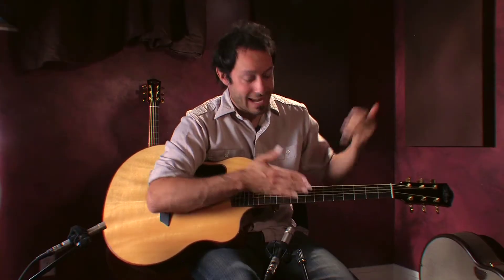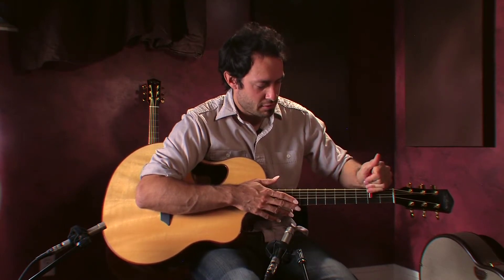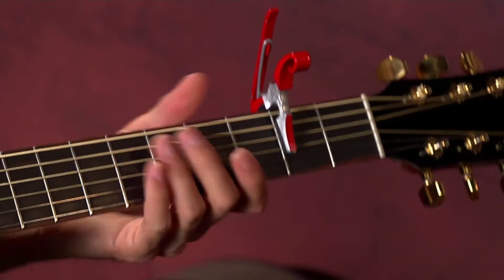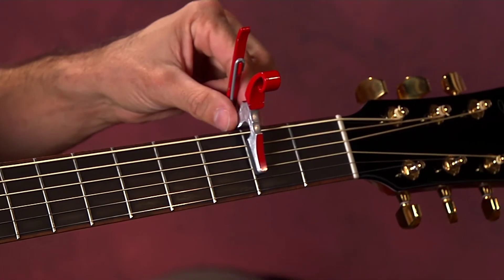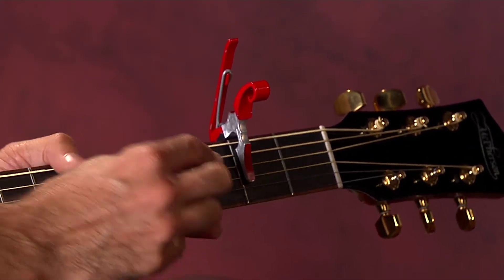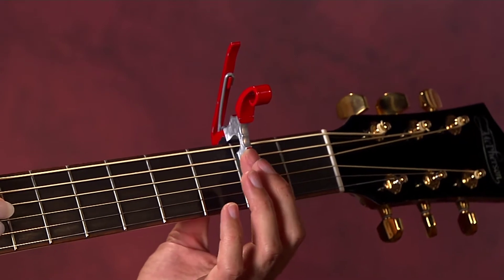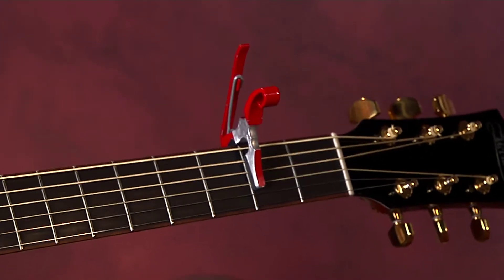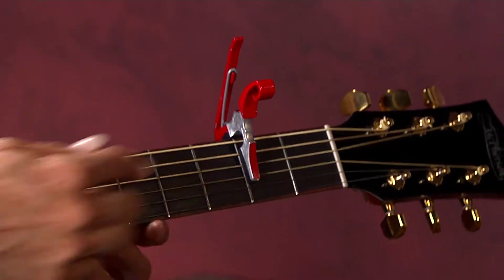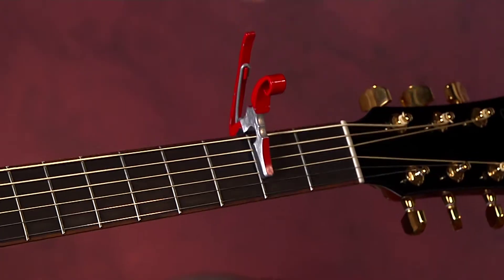I'm in standard tuning on the guitar right now, so if I put this over and clamp down — I put the capo right on the second fret. I like to keep it pretty close to the fret, because if you do that you can find a sweet spot where it's not going to press the strings down too hard and pull them sharp, yet still not create fret buzz. A lot of people put it a little bit further down.